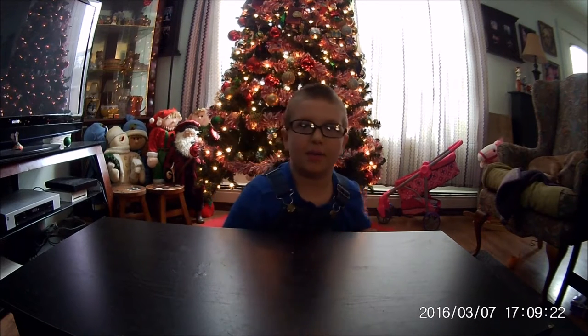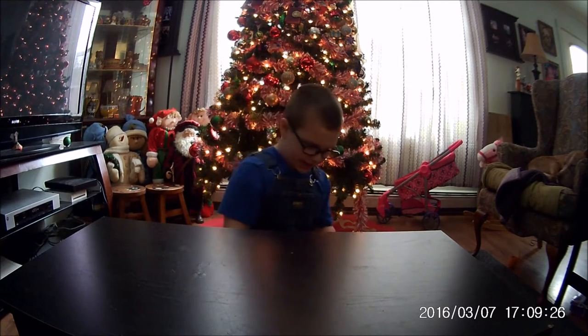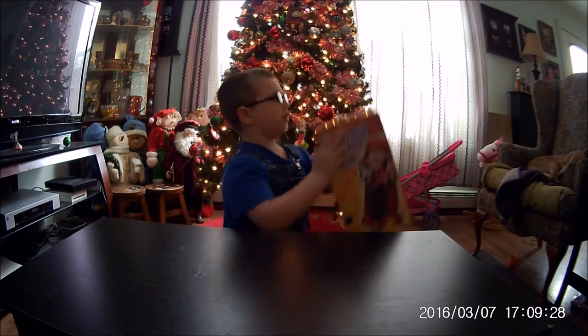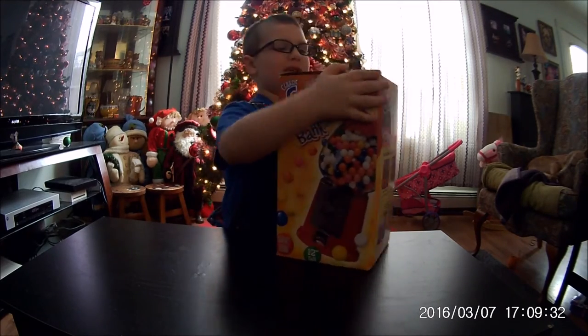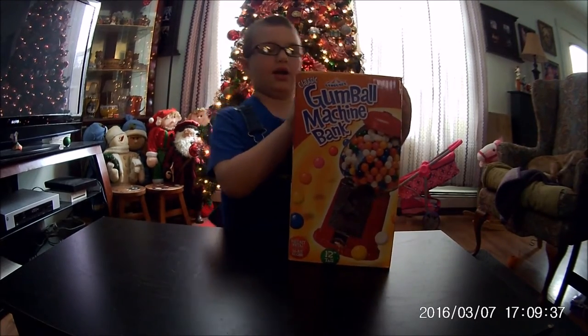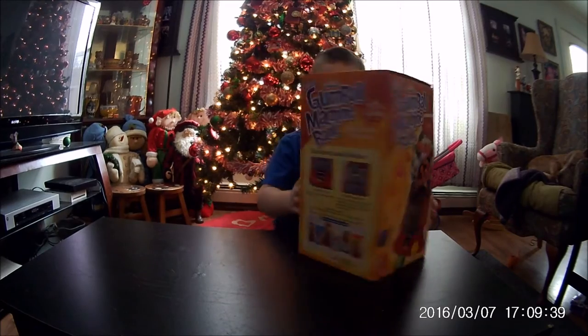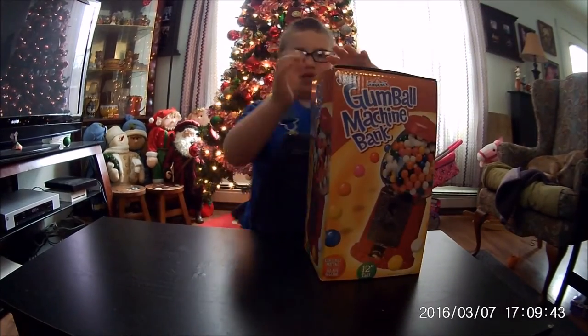Hello everybody, welcome back to It Is Fun Time, where today we'll be opening the carousel classic gumball machine bank. This is what it looks like, and I always wanted it since I was four — and I got it for Christmas. So let's open it up!